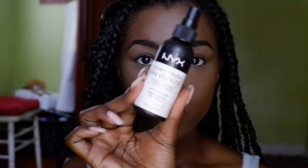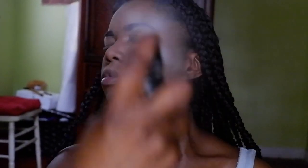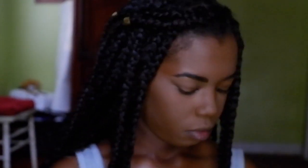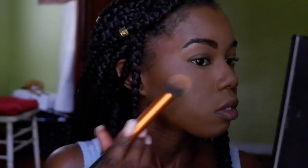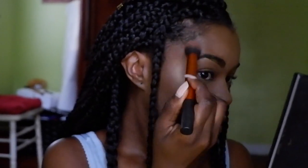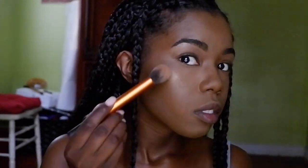Before I officially finish my face, I spray it with the NYX Dewy Finish Long Lasting Spray before applying my Milani Magnificent Highlighter in Strobe Light number four. I like to spray my face first because it adds a more natural glow from within and really sinks into the foundation and powders.